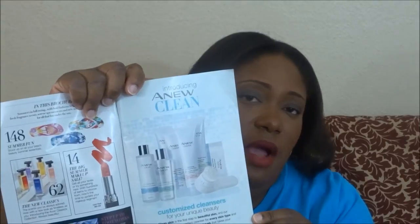This haul is for Campaign 15, and in Campaign 15 Avon has launched a new product line called the new Clean line. We have some new facial products with this line as well as a clean facial brush. You can visit my website, linked below, to see the products. I ordered the travel size products just to test them — they're good for 14 days, and by then you should be able to decide whether you want to order the full size.